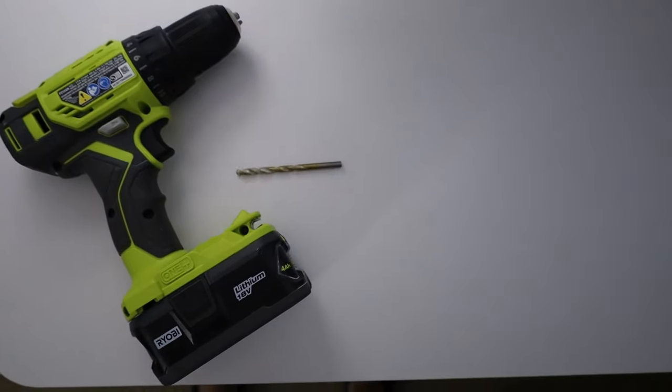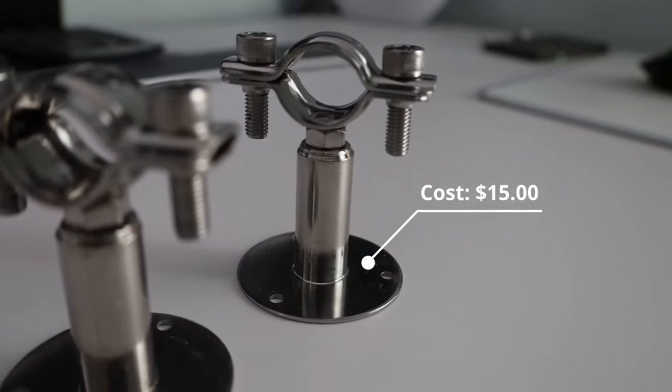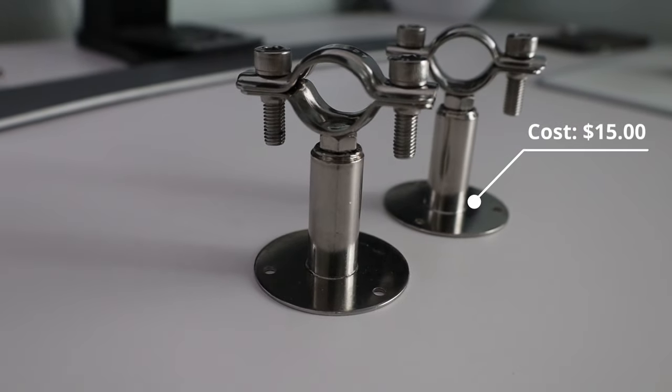For tools we need a driver, drill bit, safety glasses, and screwdriver. I bought these ceiling pipe mounts for $15.